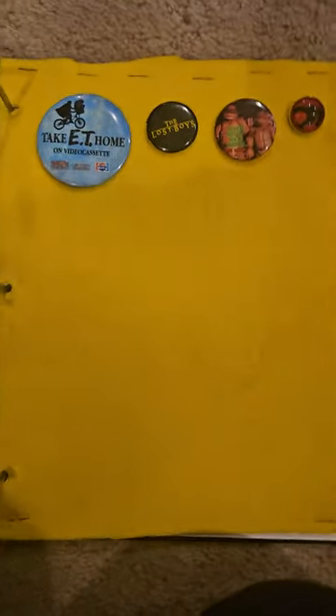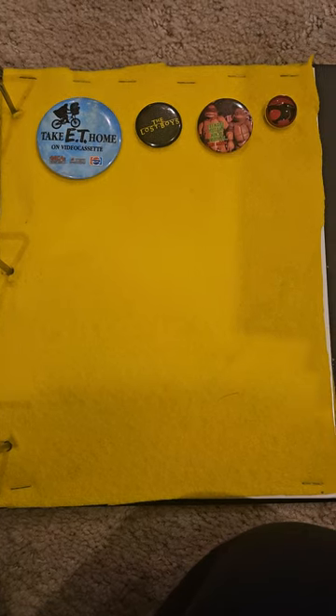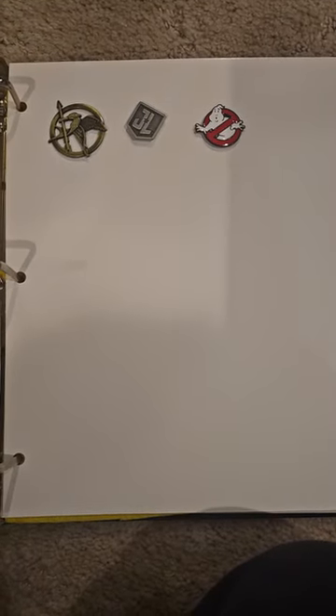And this one is movies. I don't know why I got Thundercats there, cause I don't have a cartoon TV show one yet. But there's ET, VHS, The Lost Boys, Teenage Mutant Ninja Turtles, Hunger Games, Justice League the movie, and Ghostbusters.